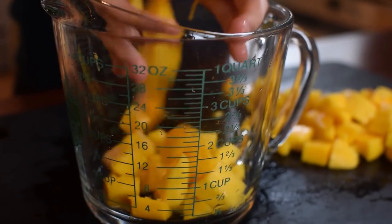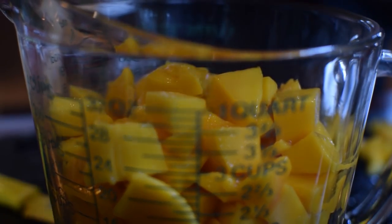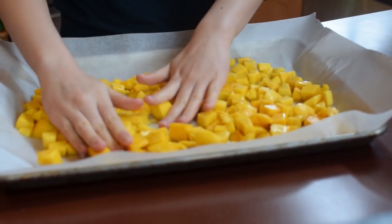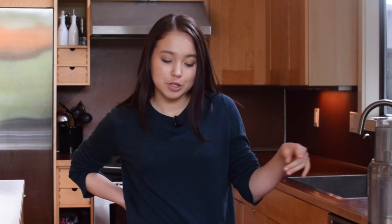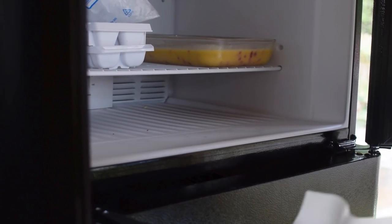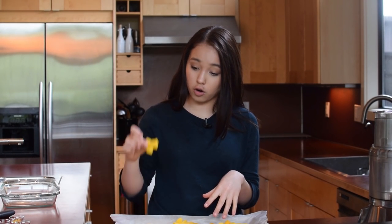For this recipe, we're going to need five cups of mangoes. Our mangoes go on a baking sheet with some parchment paper — you really just want to make sure it's in an even layer. We're going to pop this in the freezer for about eight hours or overnight. I already have some that I froze beforehand so we can get working on this sorbet right away. The ones I put in last night are completely frozen, rock hard. Once they're frozen, you can put them in an airtight container and keep them in the freezer for about six months.